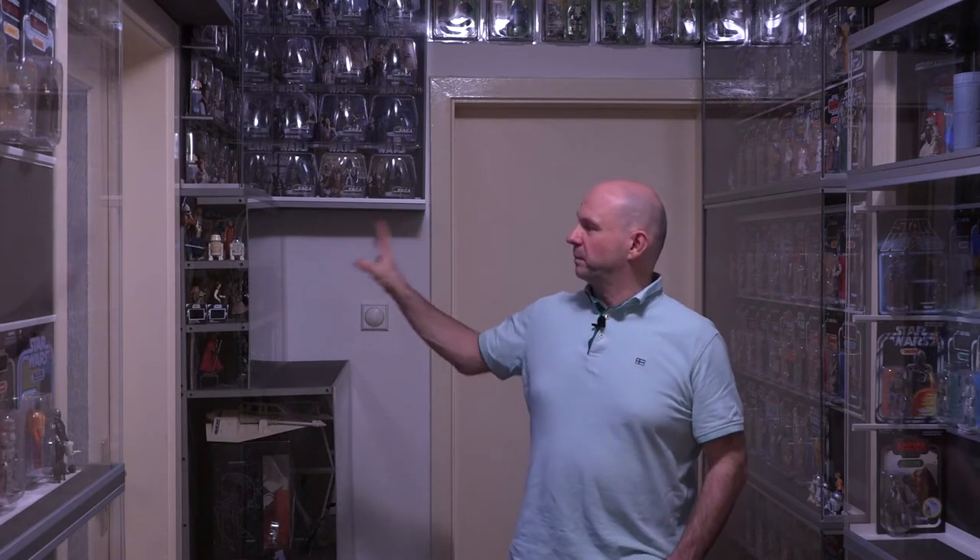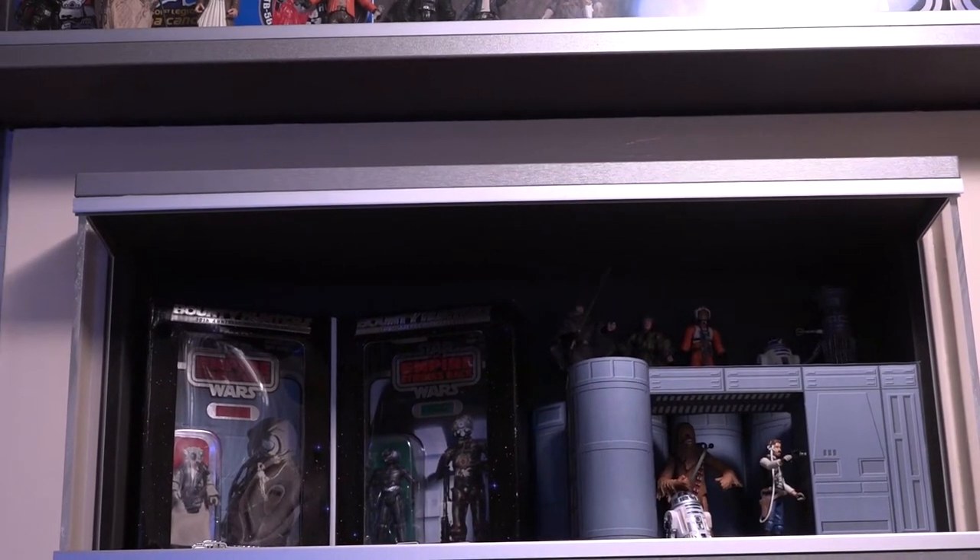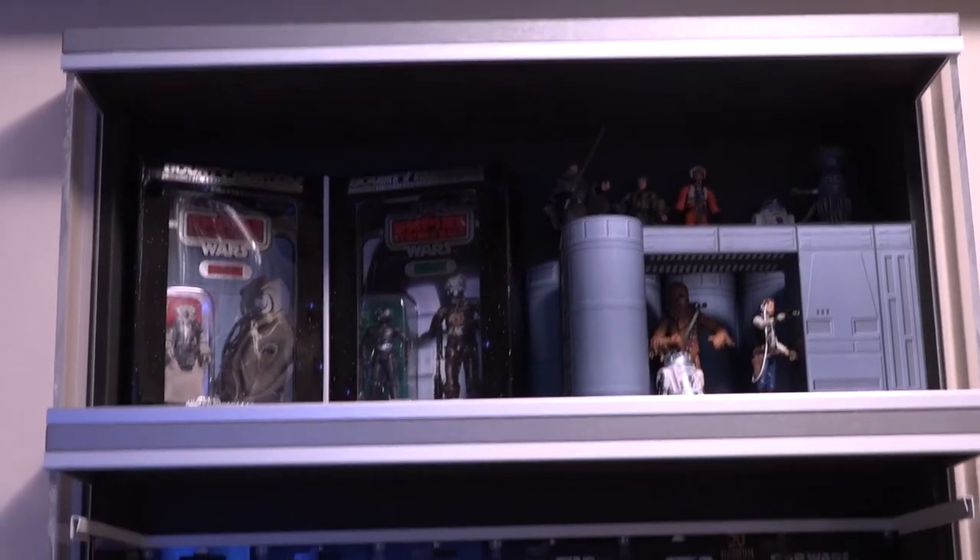Wie im letzten Jahr auch, beginnen wir unsere Roomtour hier in meinem Flur. Das ist meine Figuren-Sammlung – wobei das nicht ganz stimmt, hier unten stehen auch noch ein paar Playsets und Fahrzeuge. Ihr seht, ich habe hier Vitrinen, die ausschließlich dazu konzipiert sind, möglichst viel Raum auf ziemlich kleinem Platz zu bieten. Ihr werdet merken, dass zum letzten Jahr das Ganze hier etwas stringenter ist – ich habe versucht, die einzelnen Toylines besser voneinander zu trennen. Da ich kein Kamerakind habe, muss ich mich gleich einmal selber hinter die Kamera stellen. Damit alles nicht ganz so spiegelt, habe ich aus den Vitrinen erst einmal die Front-Plexiglas-Platten entfernt.